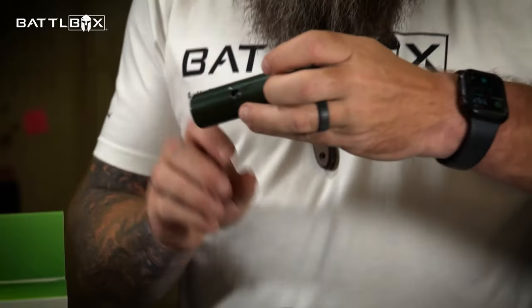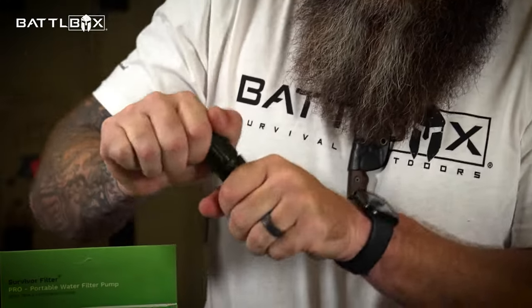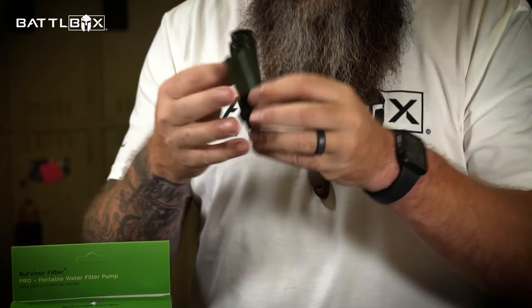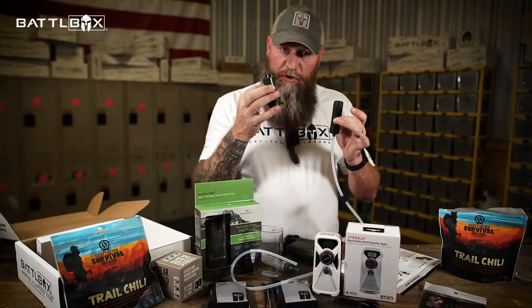The filters are replaceable. Pulling this cartridge out, you just twist it and pull it apart — there's filter one, filter two, filter three.